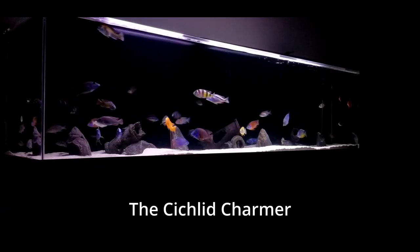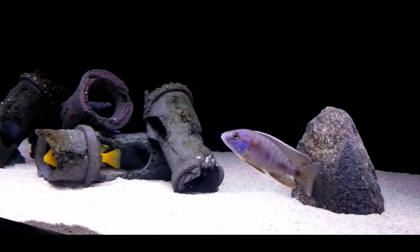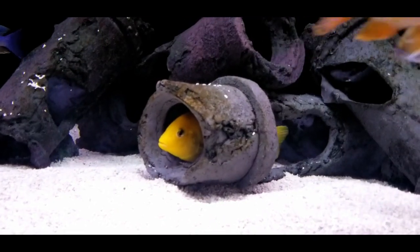Hey everybody, I'm Dave. Welcome to the Cichlid Charmer, where we tame what's known as the Cichlid Beast. Today we're going to be tackling that age-old question: just how many peacocks and haps can I fit inside a 75-gallon aquarium? Let's get right into it.